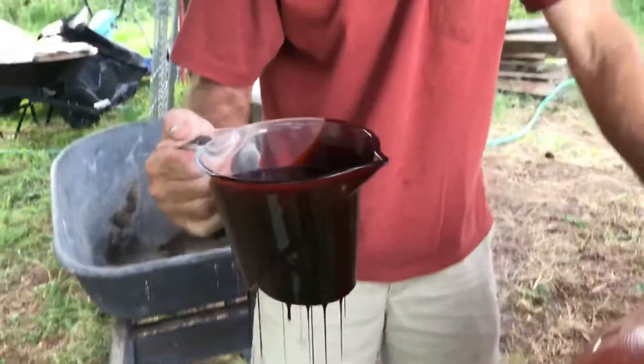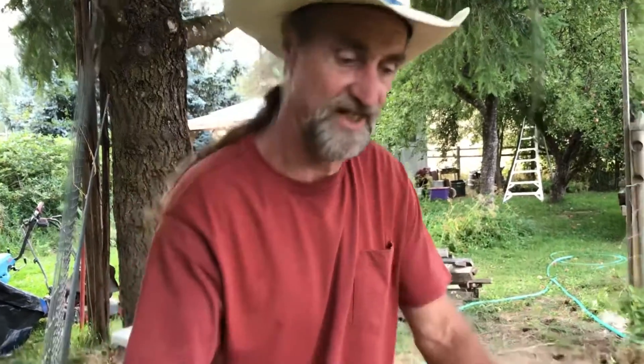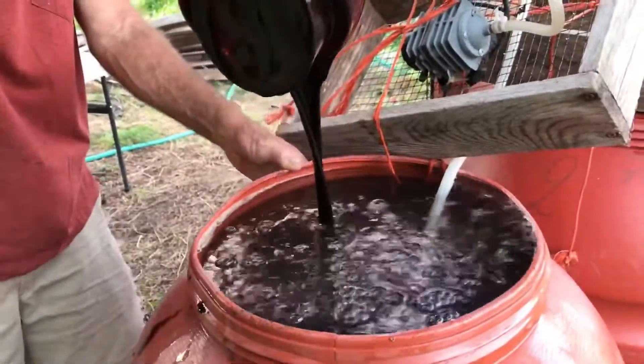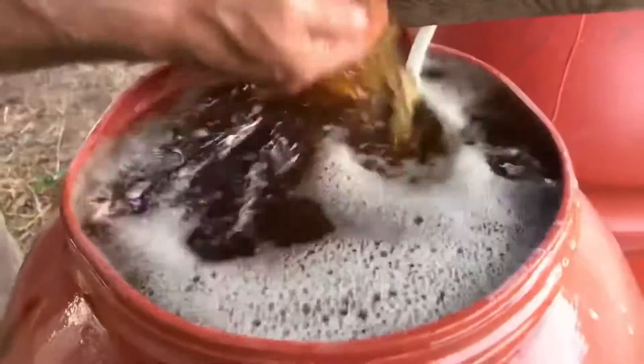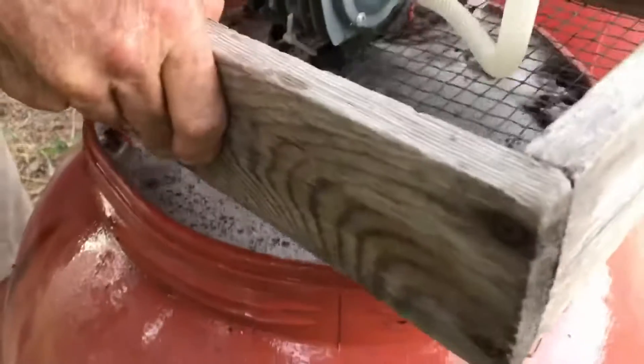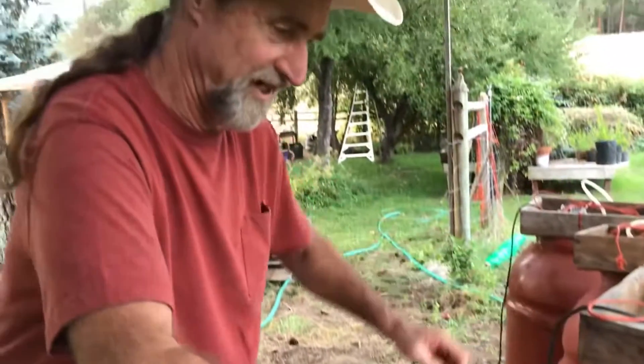All compost tea makers have their secret ingredients, and this is one of mine: I put molasses in because the sugars really help feed the microorganisms and that helps them reproduce. Then it bubbles away all night long.